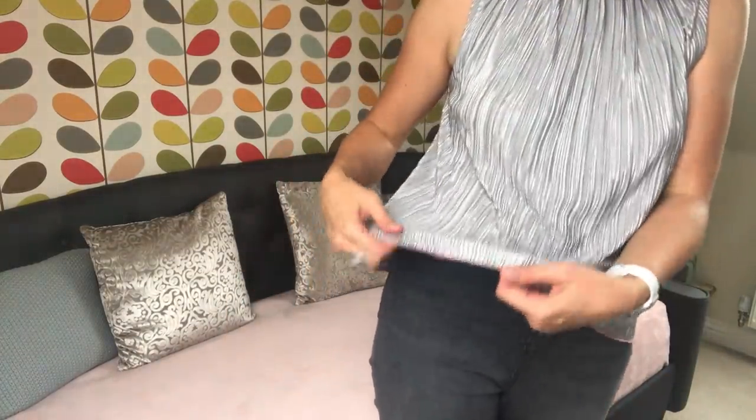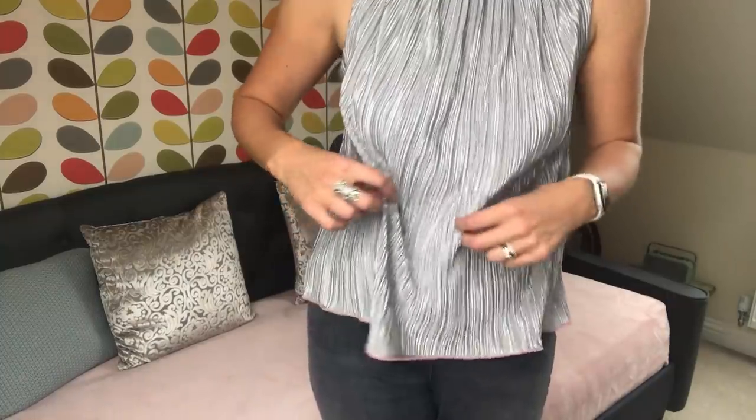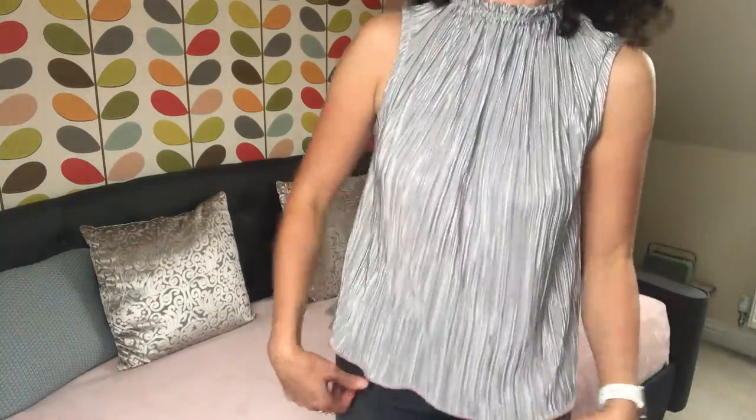I left the hem raw. I just finished it with my overlocker and I was going to turn it up as I usually do, but I thought it looked quite nice and it gives it that kind of lettuce-y hem feel. It hangs better I think. So if you've got some pretty overlocking thread you can do that.